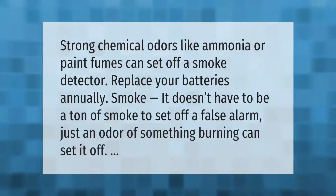Strong chemical odors like ammonia or paint fumes can set off a smoke detector. Replace your batteries annually. It doesn't have to be a large amount of smoke to set off a false alarm — just an odor of something burning can set it off.